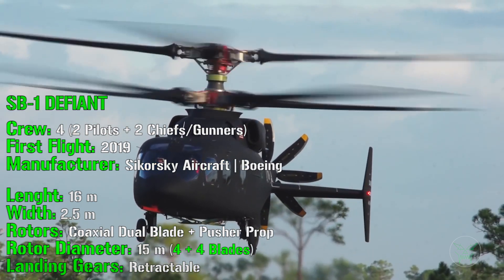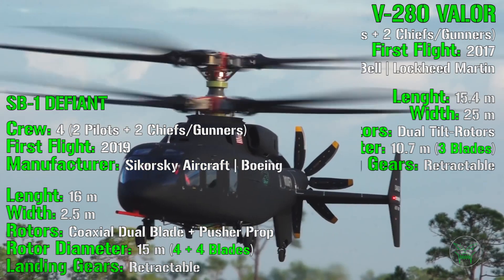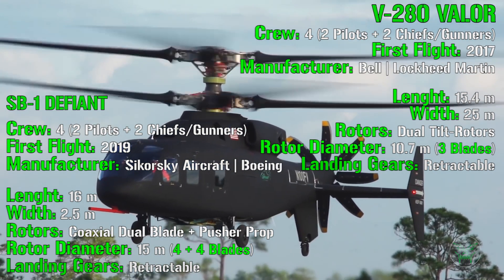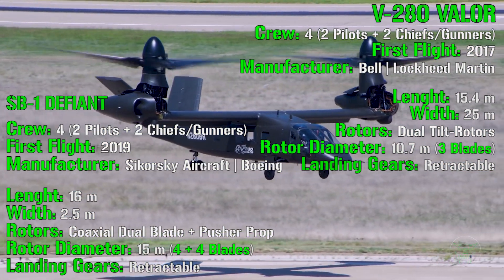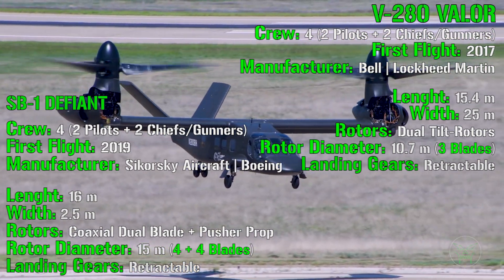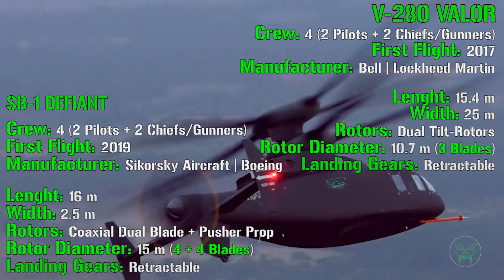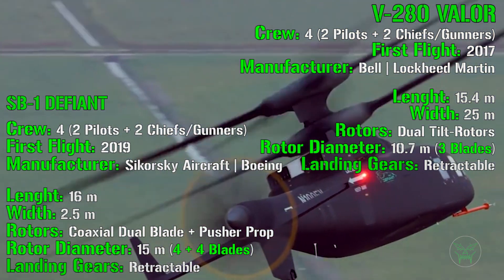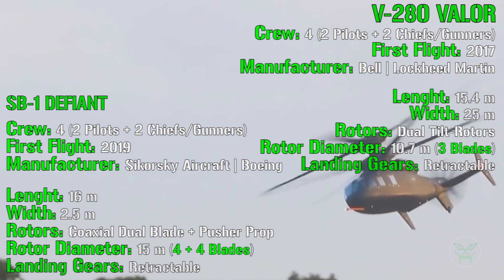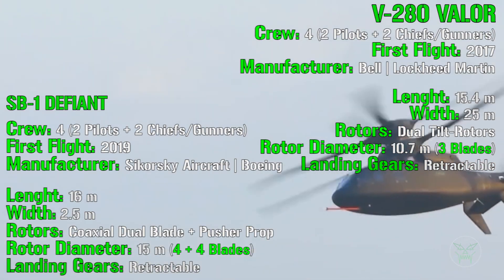The first thing we have to notice is the crew. Both of them have a crew of four, with two pilots and two crew chiefs or gunners. The SB-1 Defiant had its first flight in 2019, while the V-280 Valor flew first in 2017, so just a little bit earlier. For the manufacturers, we have Sikorsky and Boeing for the SB-1 Defiant, and Bell and Lockheed Martin for the V-280 Valor.